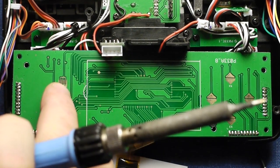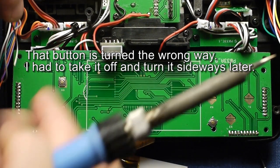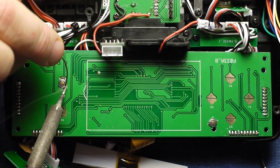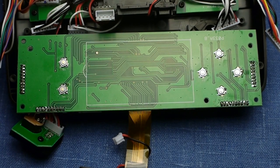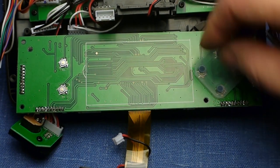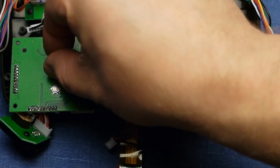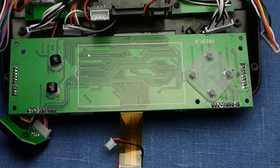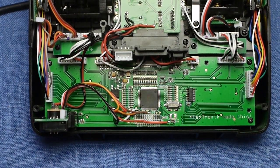I'll start the soldering. The soldering is done and all the buttons are in place. These will go on top of the buttons like that. Okay, so it's time to reassemble everything. Everything is now back in place.